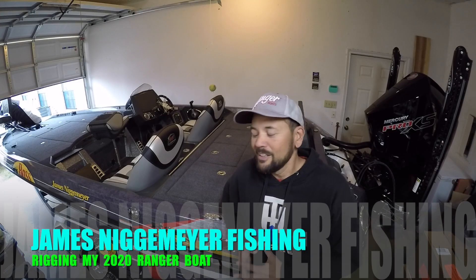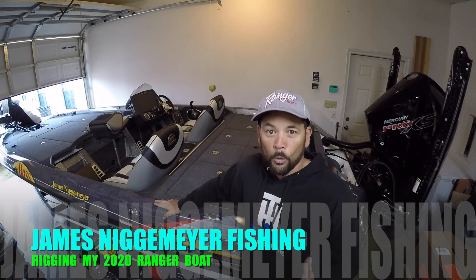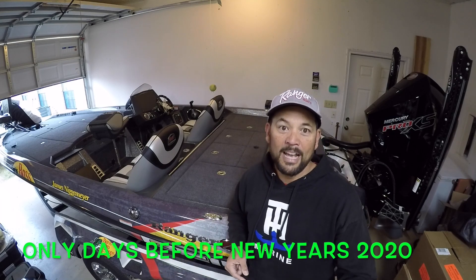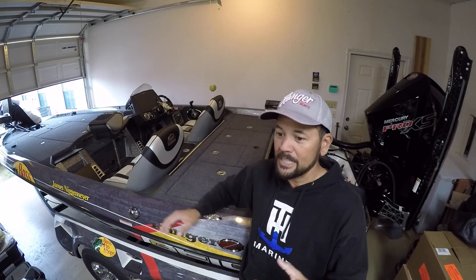Thanks for tuning back into my YouTube channel. I've been talking about getting my boat tour ready right before Christmas. I put out the last video about picking up my boat, and now it's home and Christmas is past. I really got the time set aside to get into this.